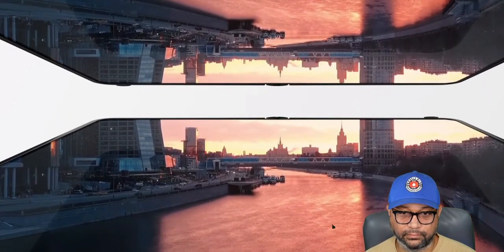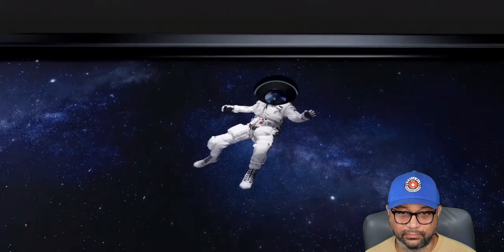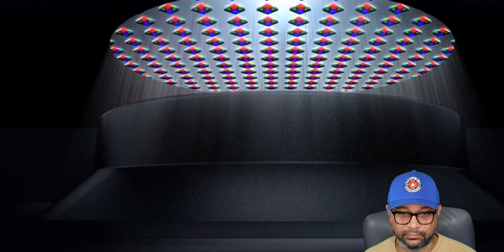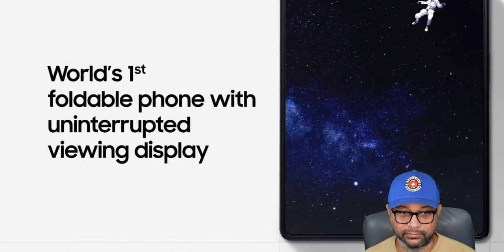Samsung introduces the world's very first foldable with an under-display camera for an uninterrupted viewing experience. Now, I love this for the display technology, but if you've seen any samples of devices with an under-display camera, the camera quality is not good. Don't think you're going to get the same quality out of that front-facing camera, because you're not.